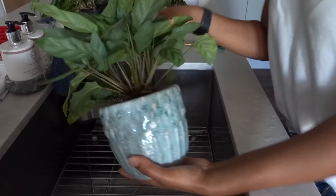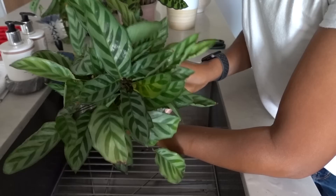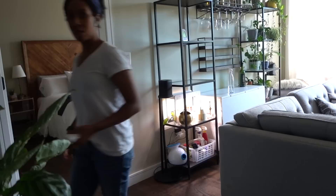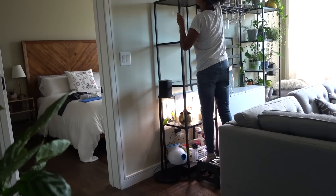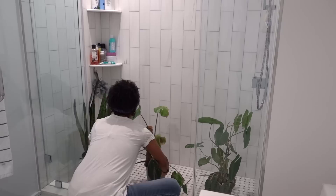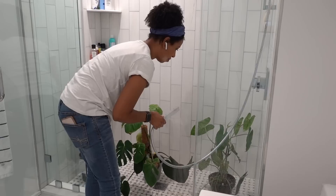One of the few members of the marantaceae family I own that are doing really well is this calathea freddy — she just never gives me any problems and looks really pretty all the time. On plant care day I also clean the shelves they're on to eliminate any pest eggs. I give my larger plants a bath in the shower too — if their leaves are dusty I just go ahead and spray them down with the shower hose.